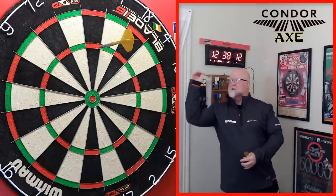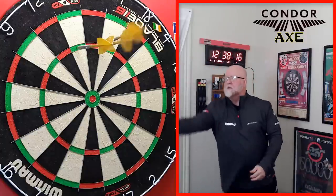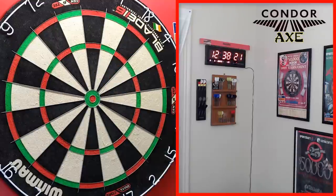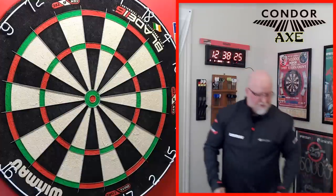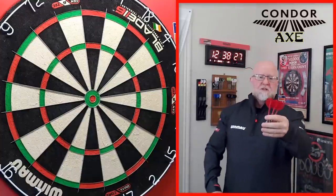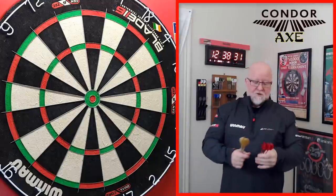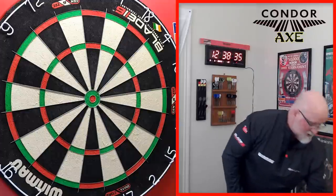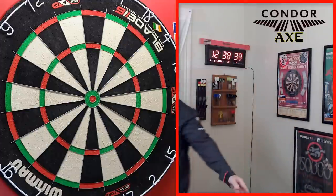Yeah, absolutely lovely set of flights. I do like the metallic colors — you'll probably catch me using the gold and the red, which I really like. I've always used red flights. So we've got a 180 coming up — I'm going to show you with a set of 15 gram Dennis Priestley darts. And I guess that's going to be it for the video.